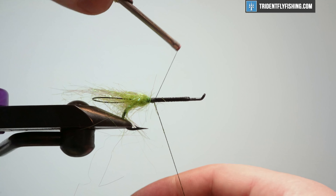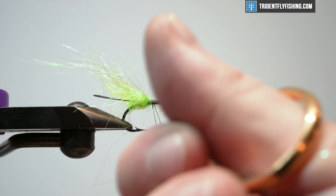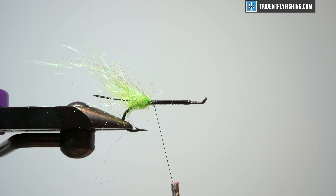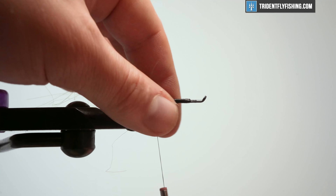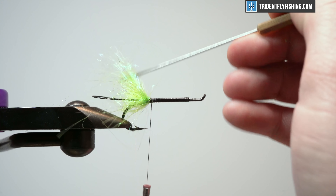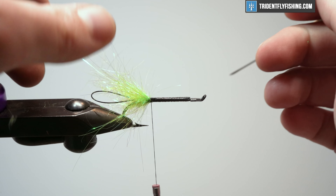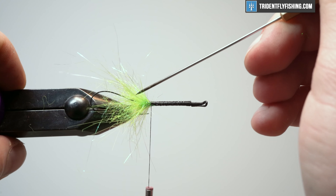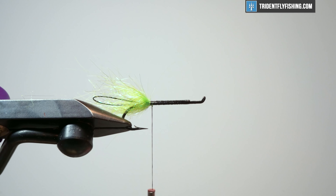It doesn't look good now, but in two seconds we'll fix it. So we'll tie that off, come in here, and get rid of the rest of that. Make a securing wrap — just make sure that's completely tied down. Come back in with my bodkin. We'll pick out some of this loose stuff, anything that's too long. There's a little bit of a science to this. We're just going to leave that. Looks pretty good to me right now.